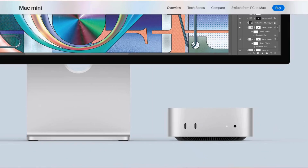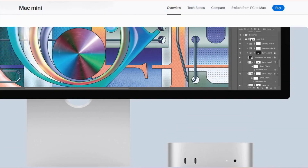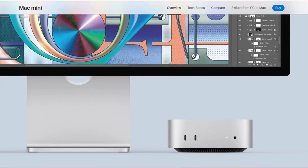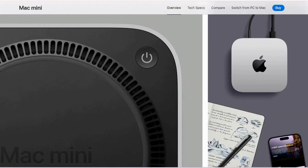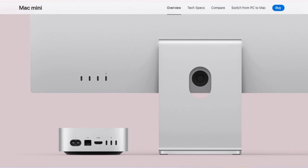First up, let's take a look at what's inside. Apple always delivers on sleek designs and this hub is no exception. Clean, compact and loaded with ports — USB-C, USB-A, HDMI, Ethernet and an SD card slot — everything you need in one place. Perfect for creators, professionals or anyone who needs a versatile setup.